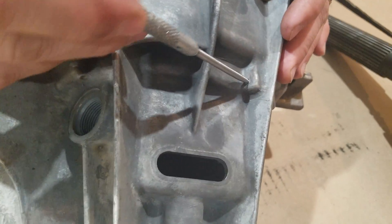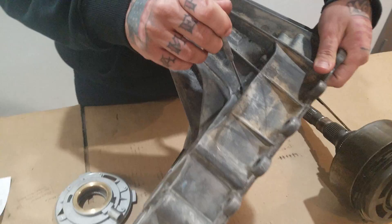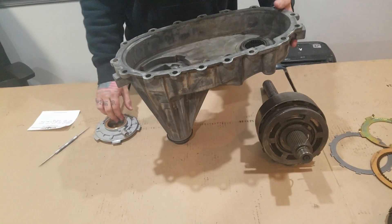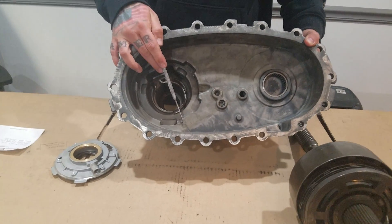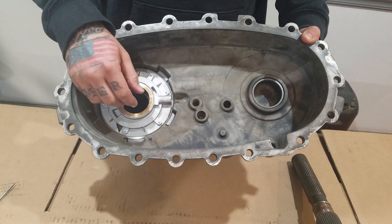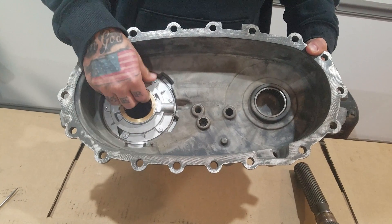They'll do it all the way around — there's another one right here, another one right here. That's three different pinholes in this one case half. From the factory, they actually come with a clip that sticks on to this little nipple, makes a little square shape, and then the pump sits down inside of that. Well, that clip is made out of a thin metal, and after a while this pump eats through it and it breaks off, and then it's just exposed to the magnesium case half and wears pinholes in it.